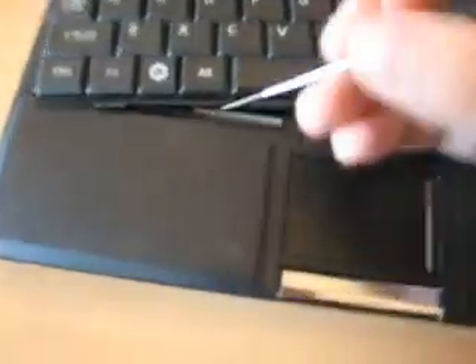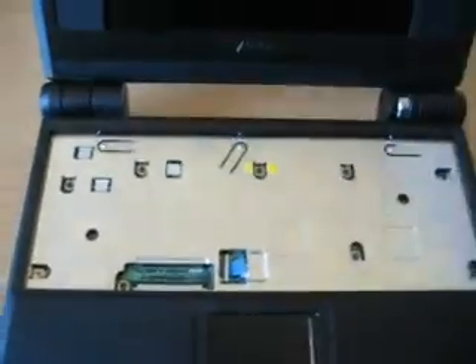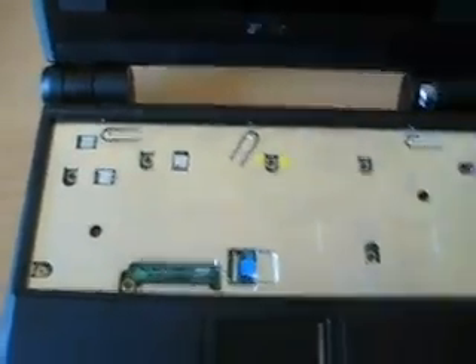Now be careful, there's a ribbon cable just there. This is tricky with one hand. There are two little clips — excuse the focus on my camera, it doesn't like getting up close. Just pop them up about a couple of millimeters and the keyboard should just lift out, just like that. Just put that away.